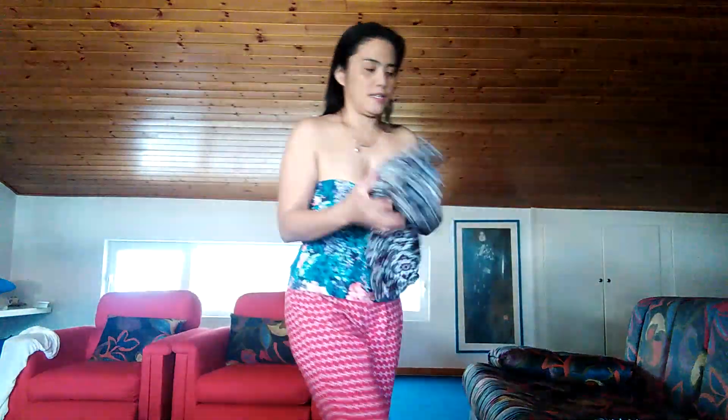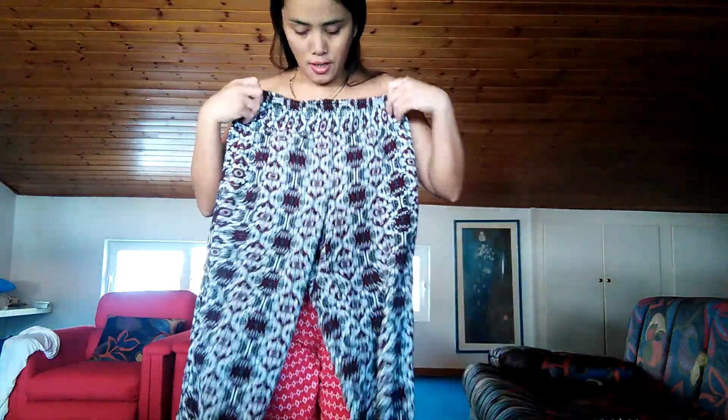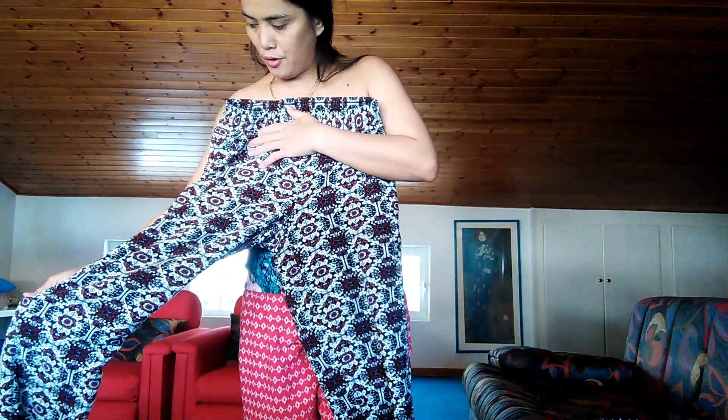I'm going to show you how it looks on me. This one is a little big on me, as you can see. I will try this color now. They are cotton and they are fresh and comfortable to wear at home.